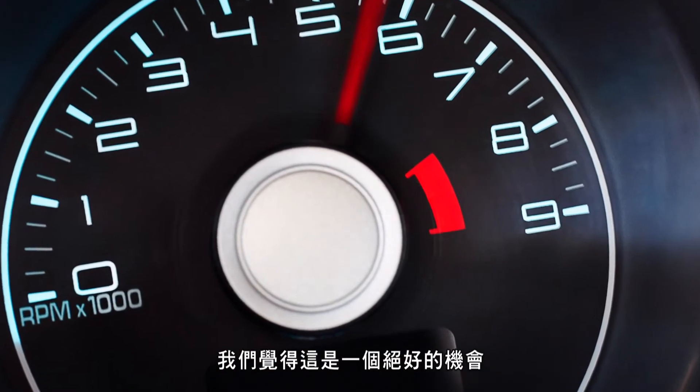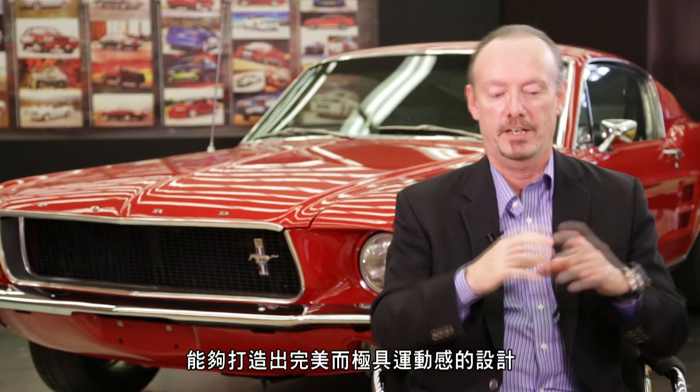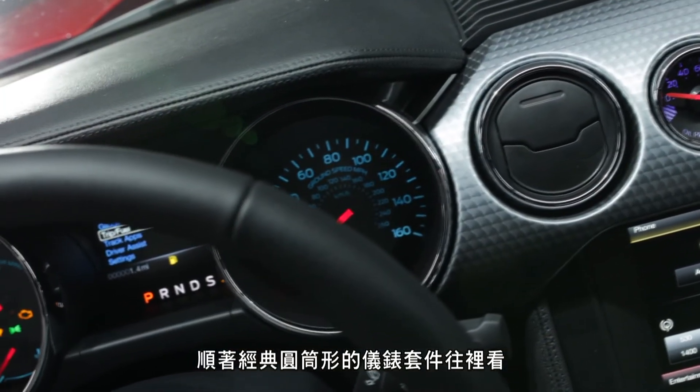I think it's definitely inspired by racing. A lot of race cars have those kind of gauges on them, but we just felt like it was a tremendous opportunity to really achieve a beautiful sporty look when you're looking deep down in that tube and you see the gauge back inside there.